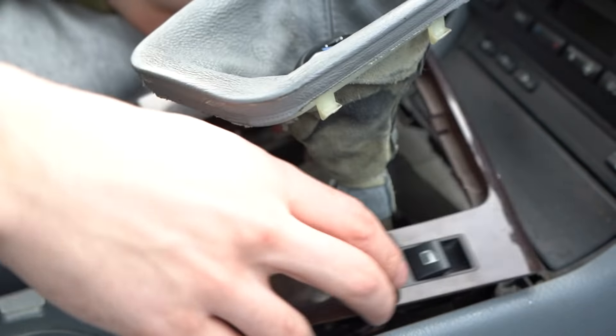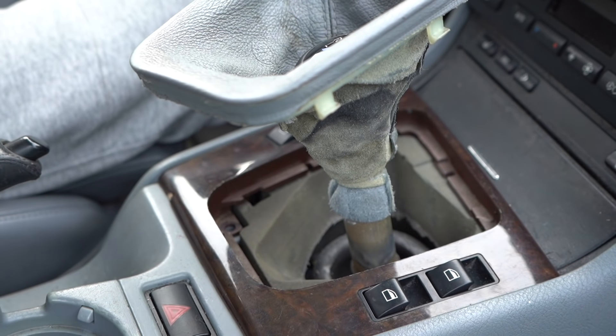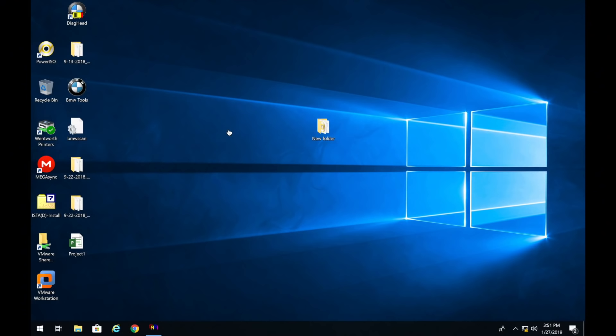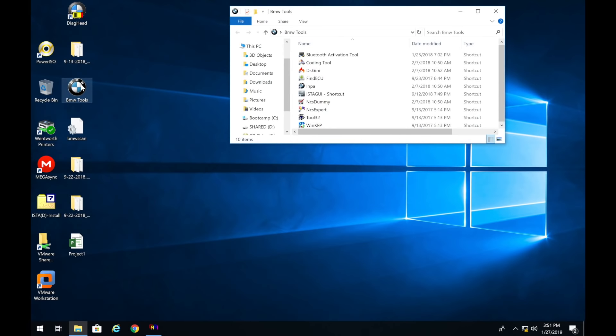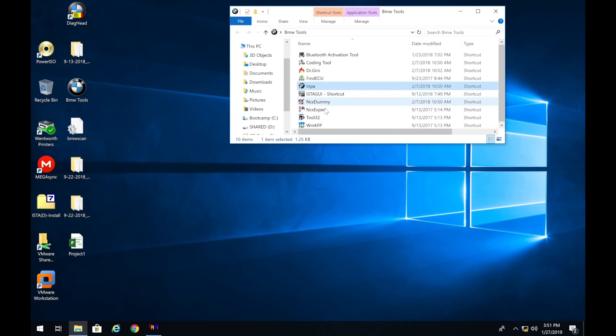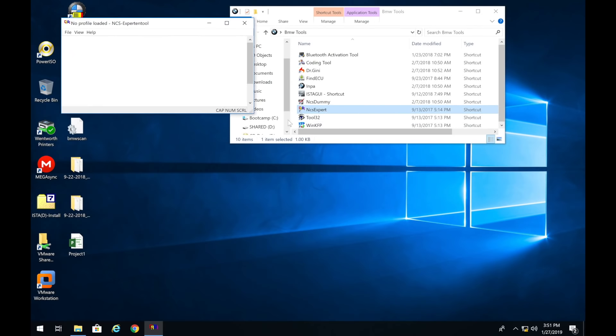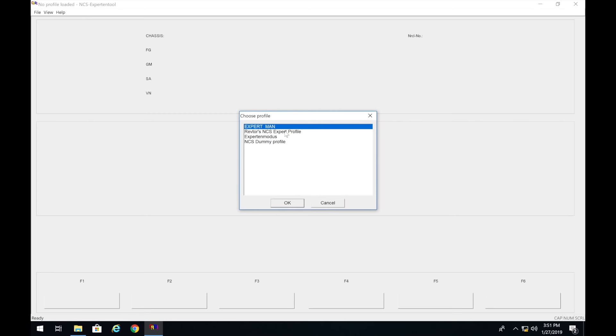Before you put it fully back together you can code it and test. To code the car, open up BimPa first, make sure you have a connection — we have a connection — then close BimPa. Open up NCS Expert. If you don't have NCS Expert installed, I have a video showing how to install it and I'll link that in the cards and description. Go to Load Profile and load Revter's NCSX profile — I'll put the link in the coding video. Then press OK.